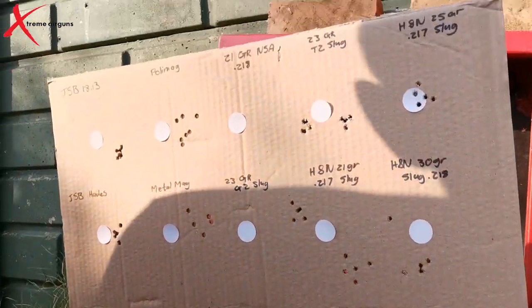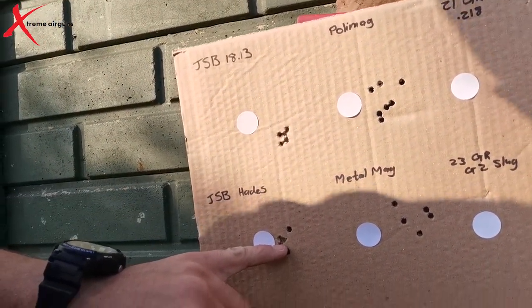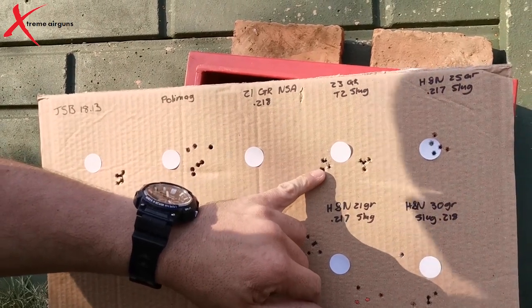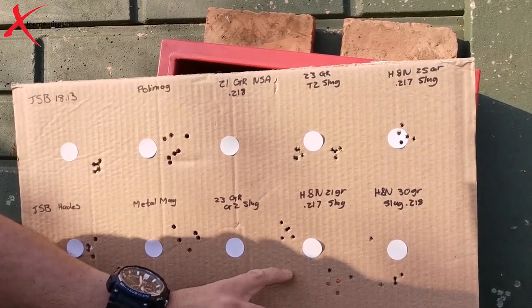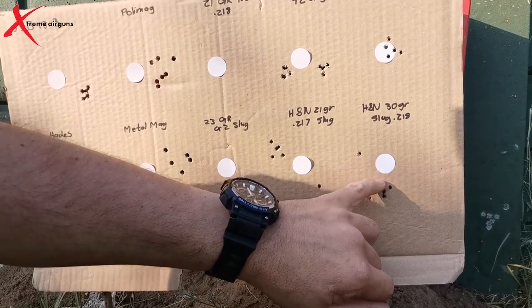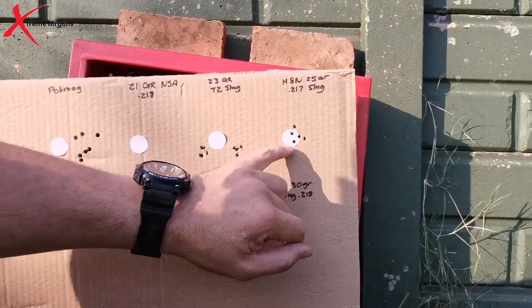I have to say I'm pretty happy with some of these slugs — they did pretty well. The JSBs did pretty well, which is what I normally shoot. The Hades did alright. The 21.82 grain NSA slugs did extremely well. The 23 grain T3 slugs also did pretty well. The G2 slugs — not too bad. The 21 grain H&Ns — not too bad. The 30 grain H&Ns — not too bad, but I could see these two tumbling. And the 25 grains are also not too bad.